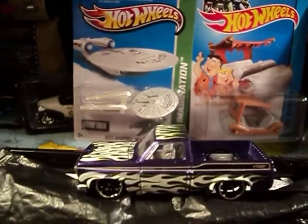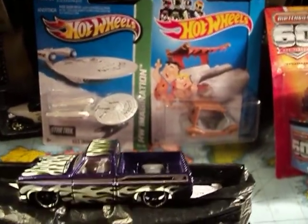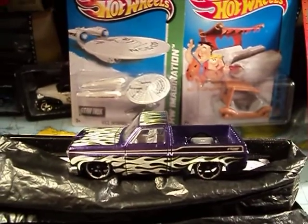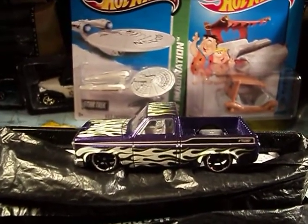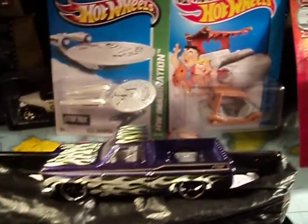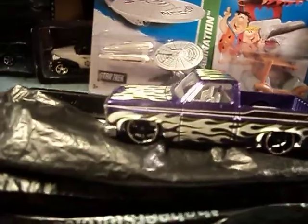Anyways, there you have it — the '83 Chevy Silverado. If you like what you see, please hit the like button and feel free to subscribe. Thanks for watching. Bye.